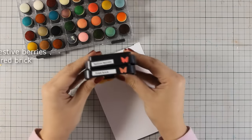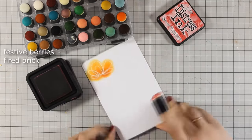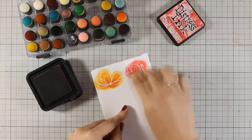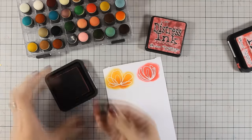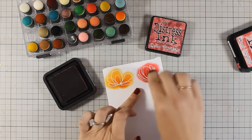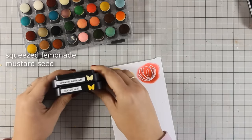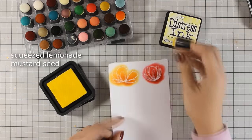I am going to do the same exact technique on the next flower, but this time I am using two different shades of red. So first I am applying with a dabber the lighter color and then I am going to apply the darker color. I don't have a different dabber for each different Distress ink pad that I have, however I do have about 20 or so dabbers and I usually pick up one that matches the color I want to apply.